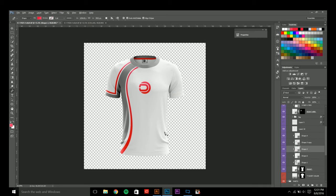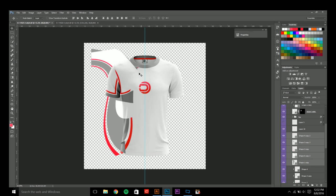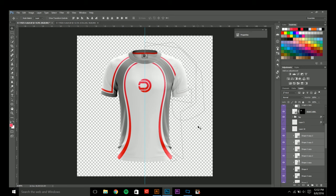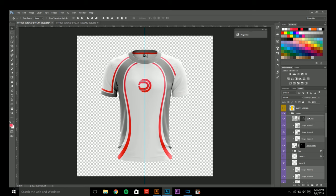Whenever you finish one side of the design, press Ctrl+J to duplicate everything, then Ctrl+T and flip horizontally — so we can mirror everything from the left to the right. Make sure everything is aligned in the center, then create a clipping mask. Now everything from the left is on the right. Do the same thing for the arm — grab those three layers, hold Alt, click and drag, and bring them above the left arm. Now everything from one side is properly mirrored to the other.